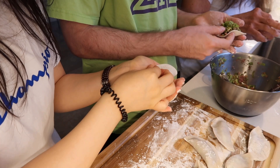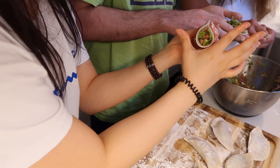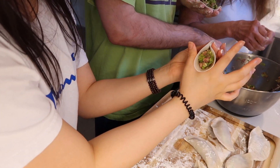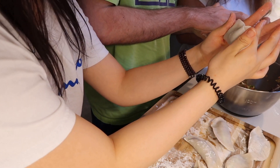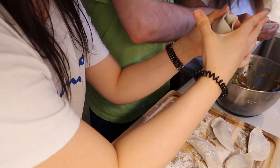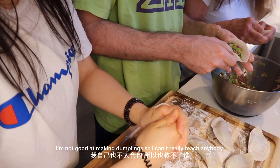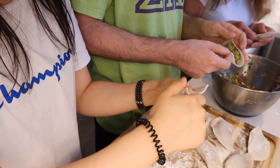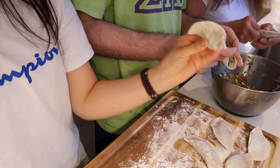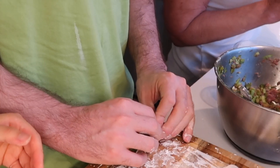They taught me a really simple way — put the fillings in and just close it with your thumb, then close it all the way in. I'm not good at making dumplings, so I can't really teach anybody. That looks more like a wonton — that's a wonton. You make wontons!